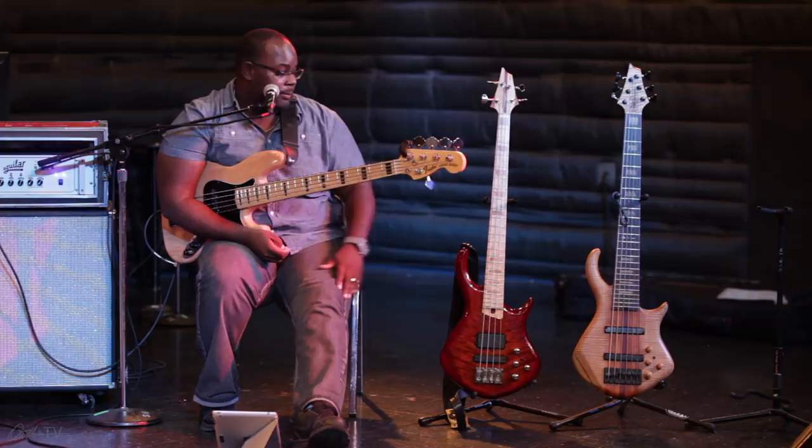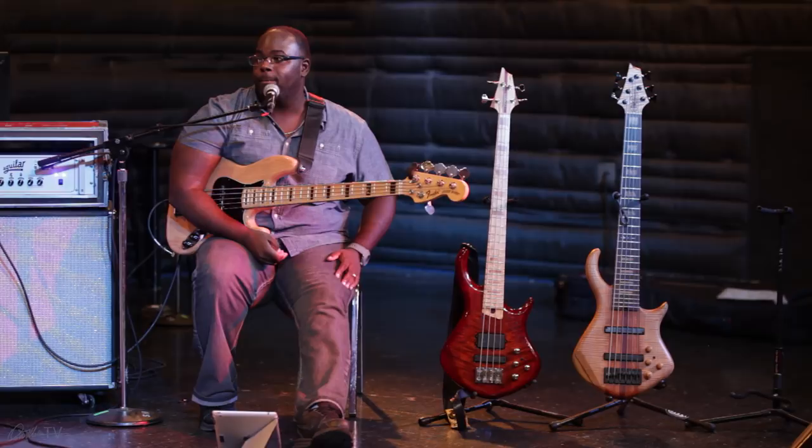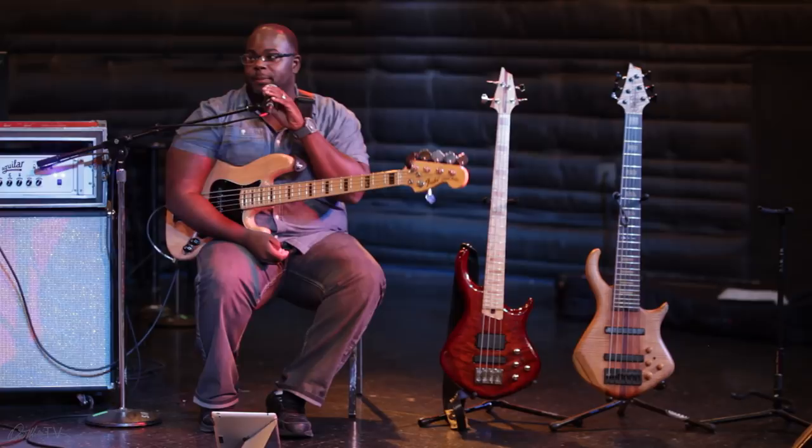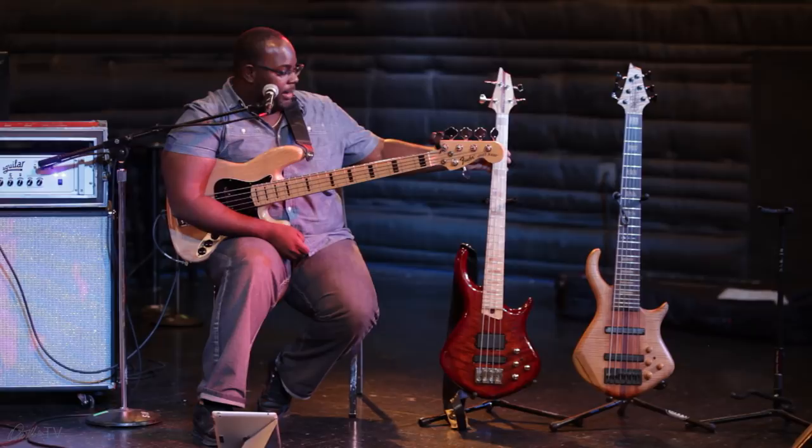So with an extra string, the temptation is to start playing extra notes. What does that extra string do? Everybody almost is playing a five-string these days, it seems like. Well, here I have a four-string. I also want to say a big thank you to Warrior basses for letting me use this as an example.